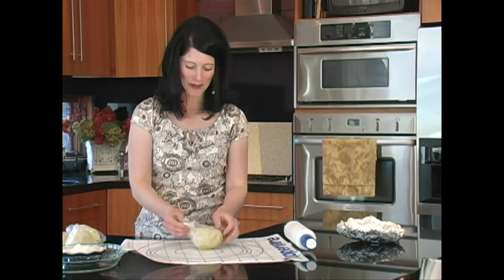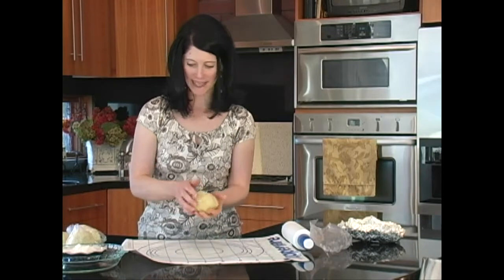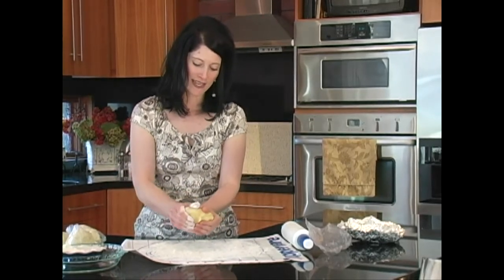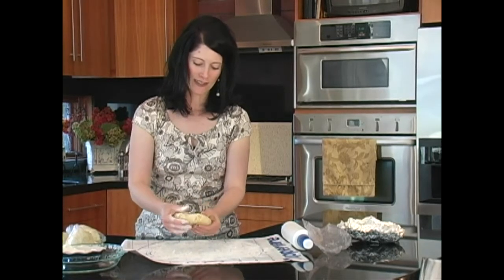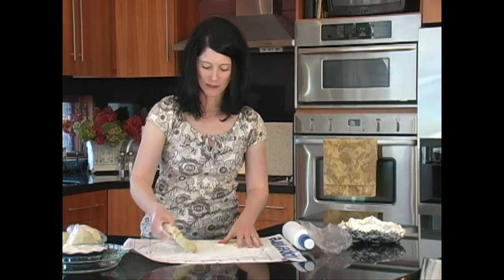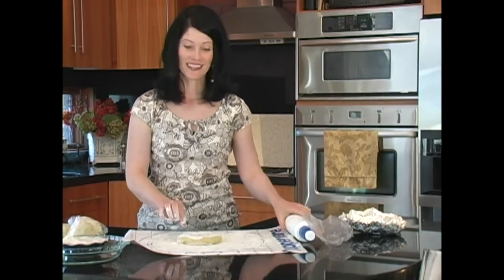Let's open our little ball and roll this out. I'll take a generous helping of flour. You want to make sure that your dough doesn't stick to the countertop or to your rolling surface, then gently knead it with your fingers until it's about as big as your hand. Then flip it over, flour it again, and we're ready to roll it out.